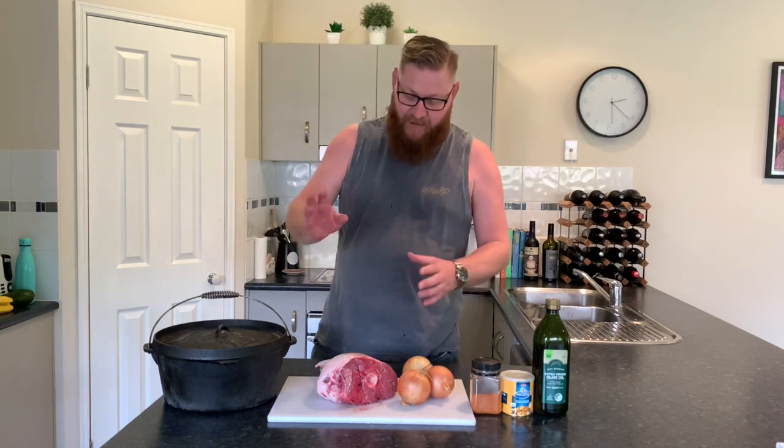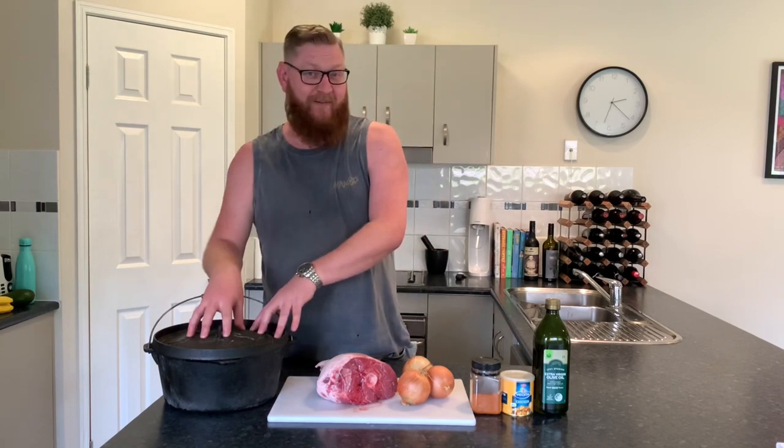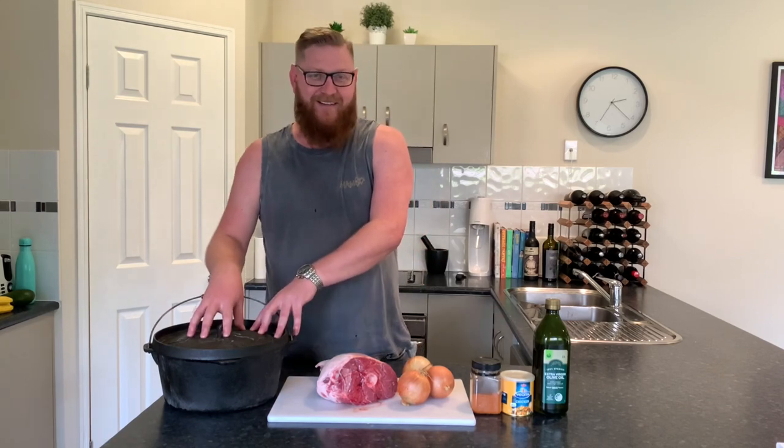Hello fellow foodies! Welcome to another at-home cooking episode of Food with the Fox. Today I'm going to be cooking a leg of lamb in the camp oven. Nothing beats roast leg of lamb in the camp oven with some veggies, especially when you're out camping and sitting around the fire. But today I'm going to be doing it at home for you, so hang about and I'll show you how it's done.